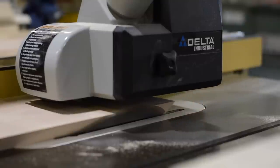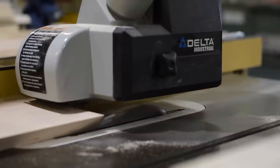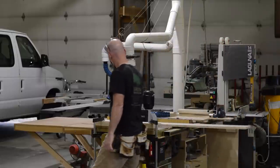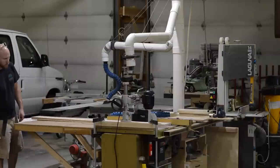Even with a slightly warped piece, I get really nice bevels because right at the point where the saw blade is cutting, there's nice consistent downward pressure.